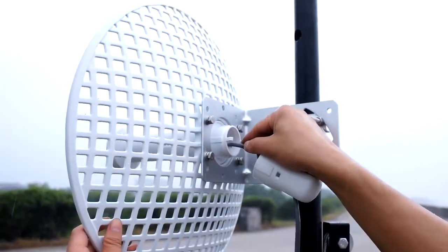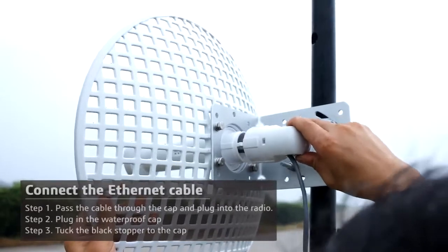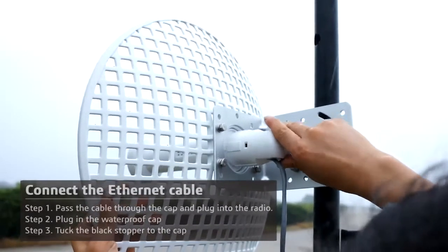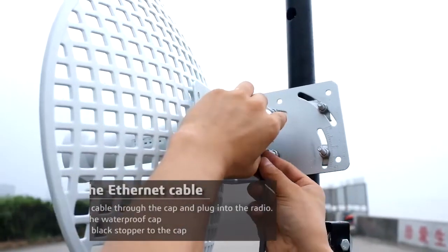Next, connect the ethernet cable. Put the cable through the cap and plug into the feed horn radio, and snugly plug in the waterproof cap. Then tuck the black stopper to the cap.